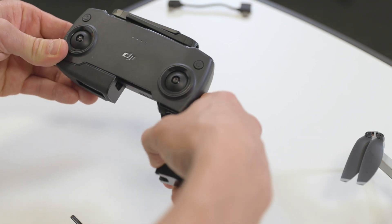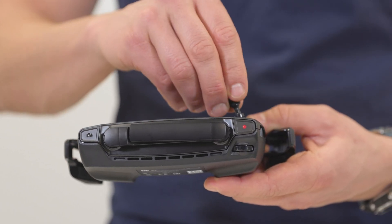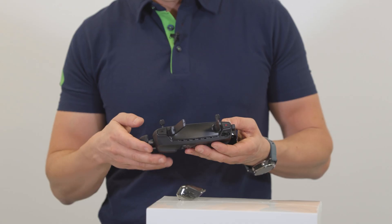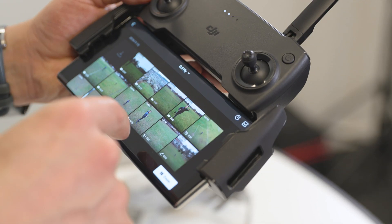Setting it up is also super simple. Just download the DJI Fly app — which is new, by the way — and hook your phone up with the controller and follow the in-app instructions to pair the drone. In the app, you'll also find some useful tutorials on how to fly and use the different functions.